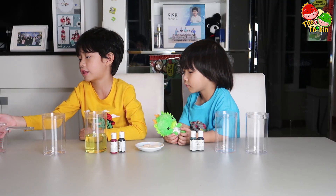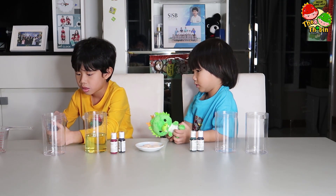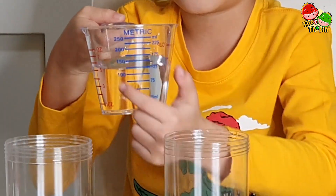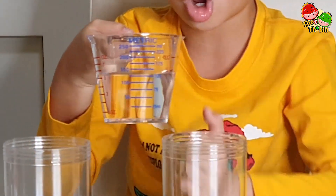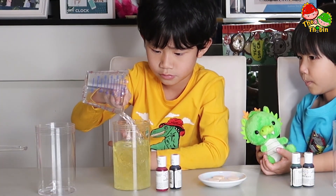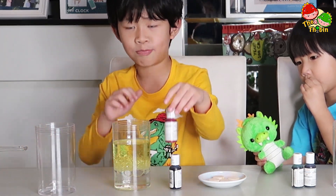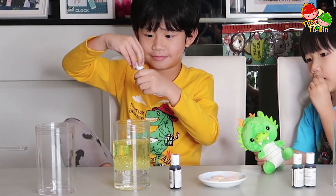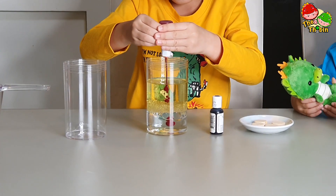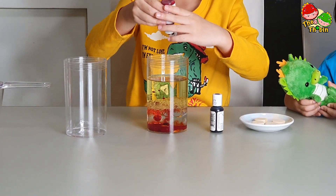And you must put it almost to 200. Now let's put some water — put the water on almost this number. This is 150. Now let's put the red. Now let's squeeze it! Wow! That enough!